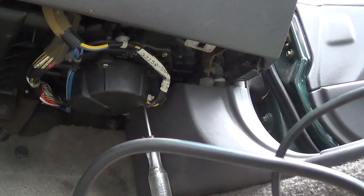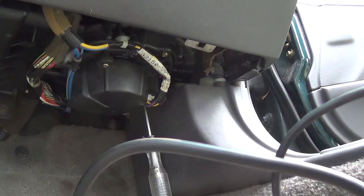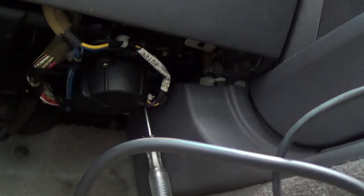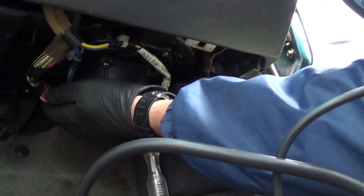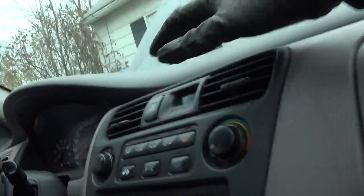Now he said sometimes when he slams the door or hits the dash it comes on. I can try to get it to work. So I turn the knob on. There you go — we got air blowing through our vents.